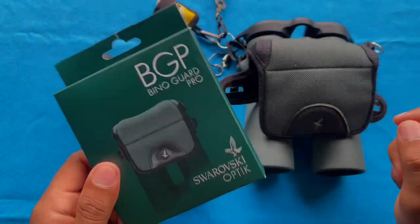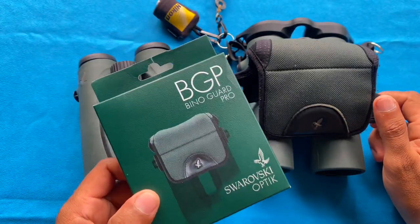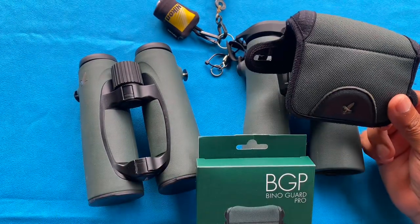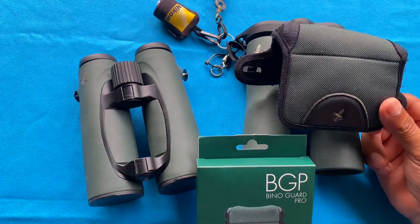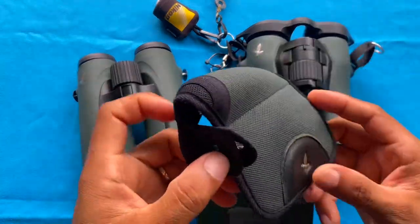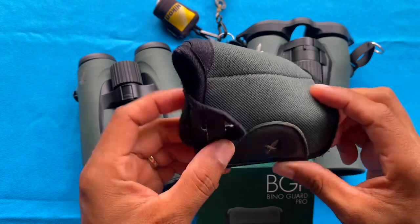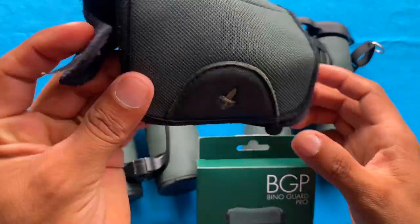Hey guys, I'm back with a new video. This time I want to talk really quickly about a Swarovski product. I am a big user of Swarovski products and I have a couple of EL series Swarovision binoculars. I always use the VG, which is a vinyl guard. This is again meant for the EL Swarovision series.